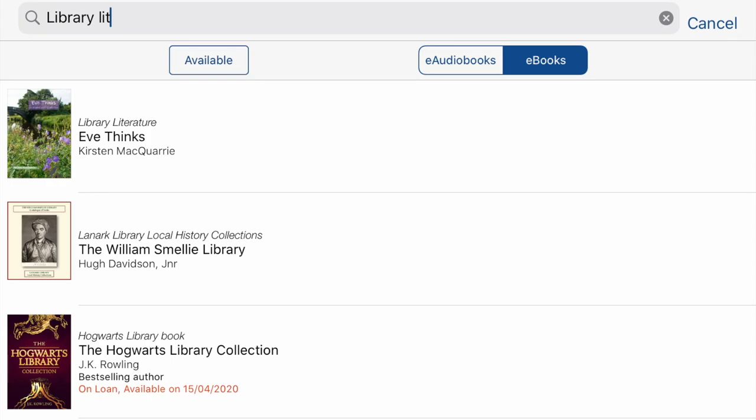BorrowBox also has a search function so you can search for a particular title or particular author. We'd also encourage you to have a look at the library's local content section — if you put in 'library literature' for example, you can see some of the titles we've recently uploaded. I can highly recommend the top one, not least because I actually wrote it myself.